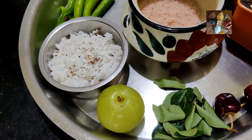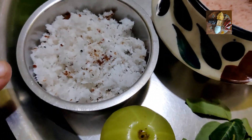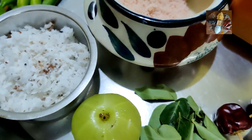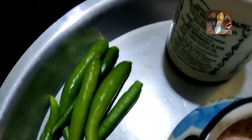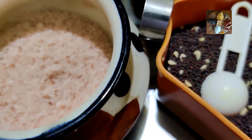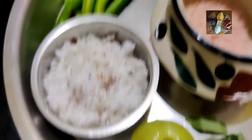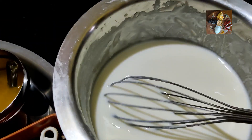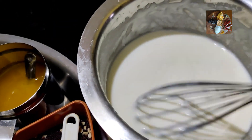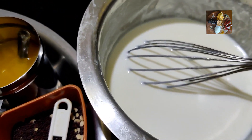Ingredients for this are Amla — Nellikai or Nellika — one I have taken, half cup of freshly grated coconut, required amount of green chilies, required amount of salt, hing, ghee, mustard seeds, red chilies, curry leaves, and beaten curd. I have taken one bowl of beaten curd. This amount will serve three members easily.